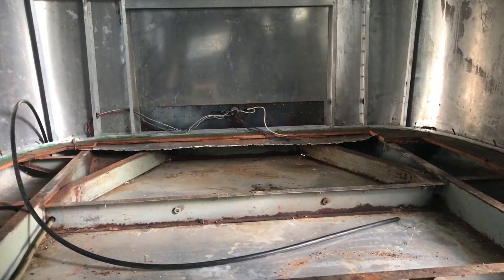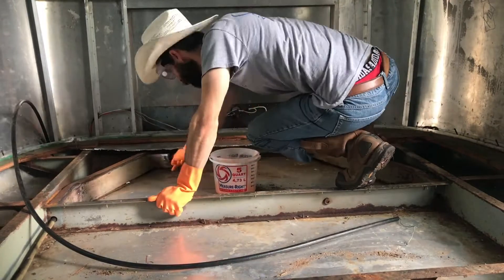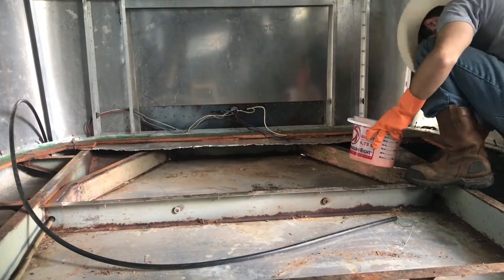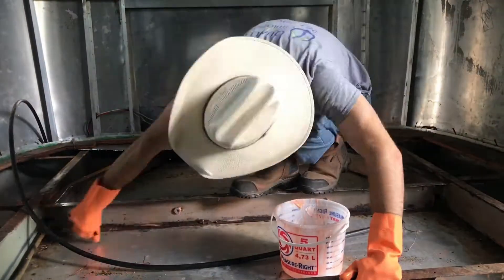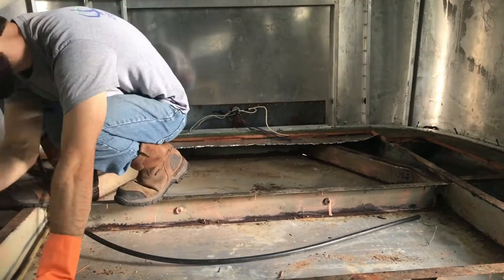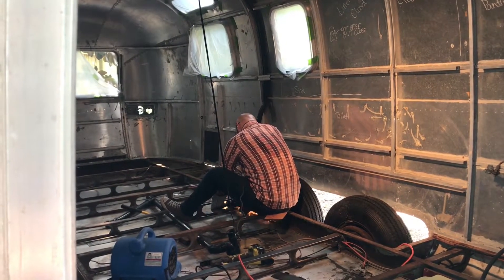After removing the paint from the tongue and the propane tanks, I moved inside to start working on the frame. After removing all the paint from the frame, we moved on to grinding down the worst parts of the rust with an angle grinder.